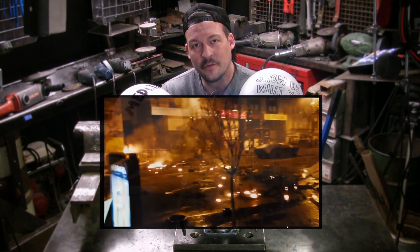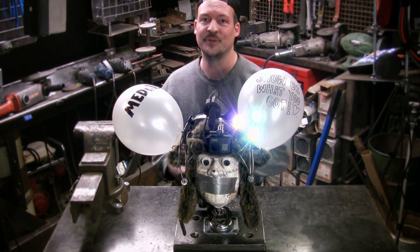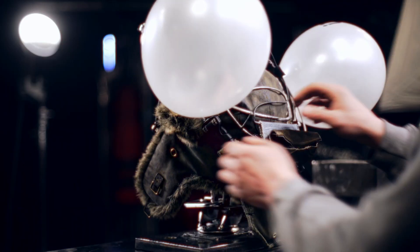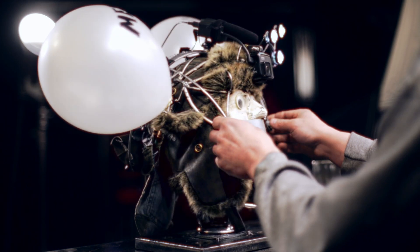What if I never make it because society starts to collapse? Covered for that too — let me show you the process of changing the mode from party to urban warfare.